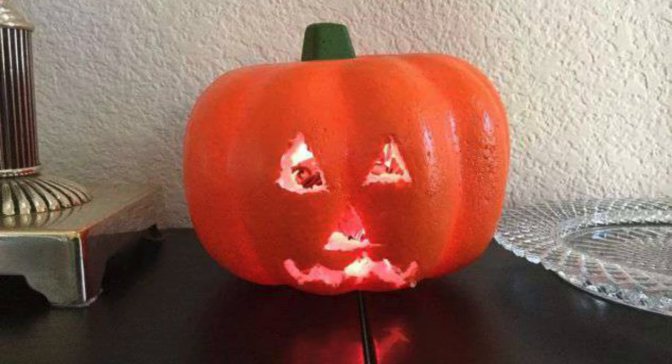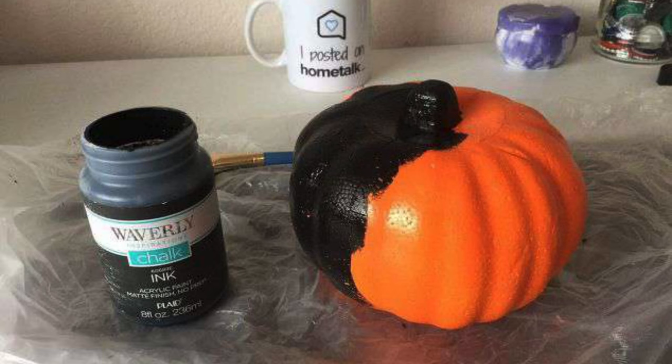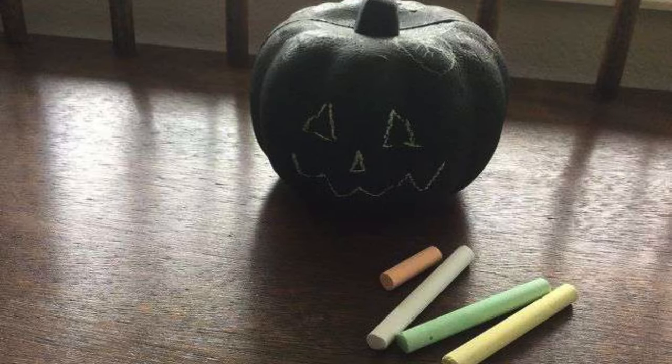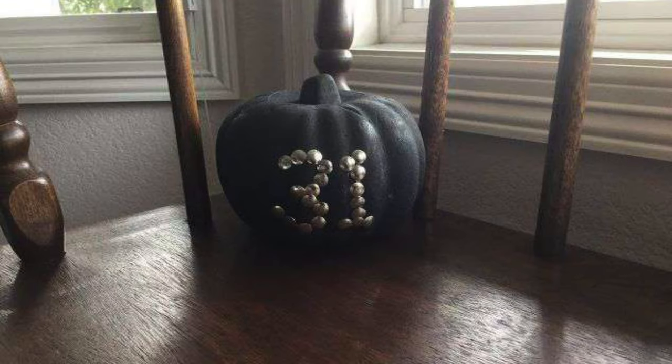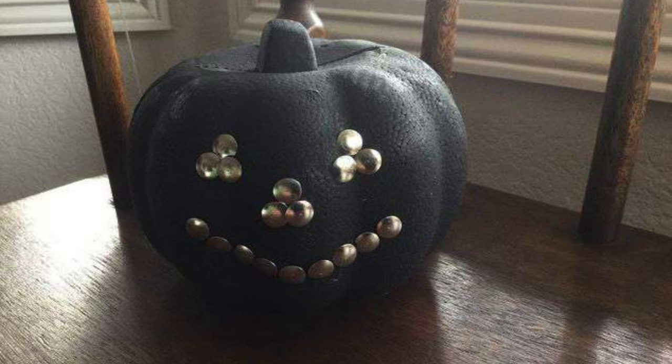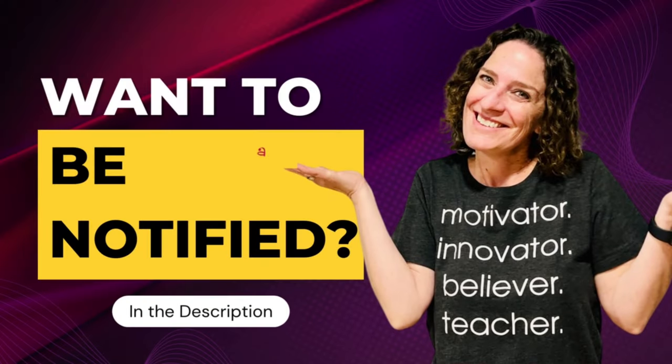Another option is to make a face — my son made this one. But that's not all you can do with these pumpkins. You can also use some chalk paint and paint those pumpkins black, then use chalk to draw faces or write words on them for the holiday season. You can also use thumbtacks to write the number 31 for Halloween or make a pumpkin face. Want to be notified of future videos? Look for the link in the description below.